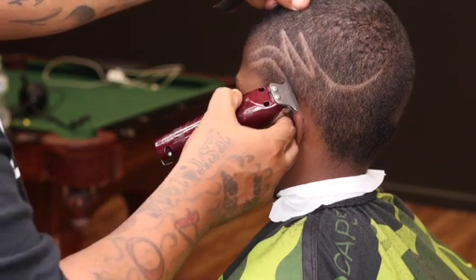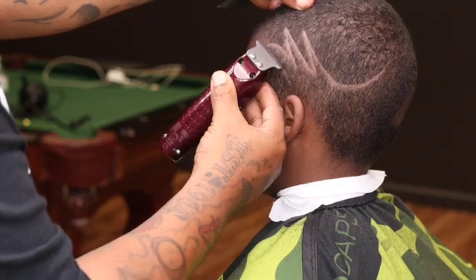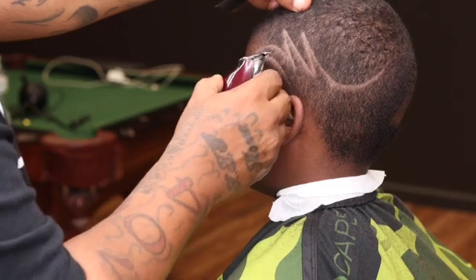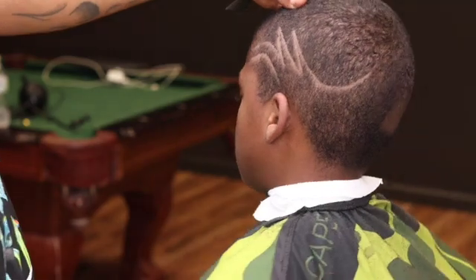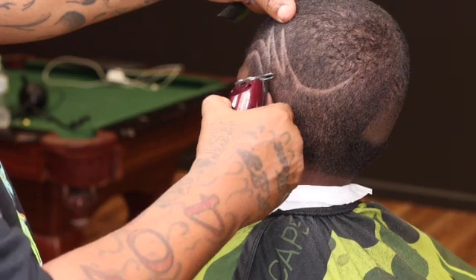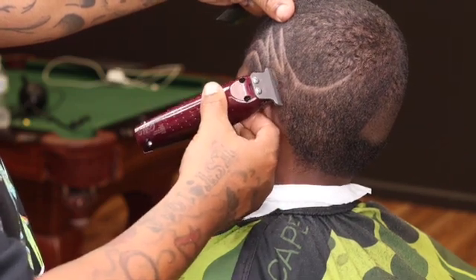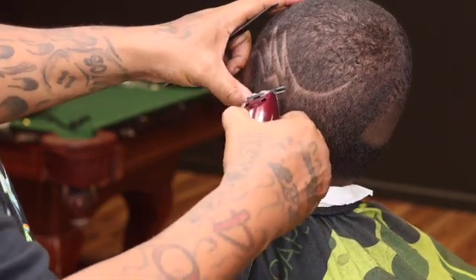When you get up under the zigzag, what you want to do is just make a little line going across at the bottom — just a little straight line. Right here, just tap it with your corner, make a little straight line right up under it.